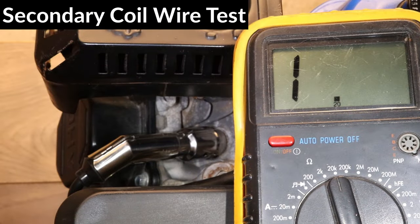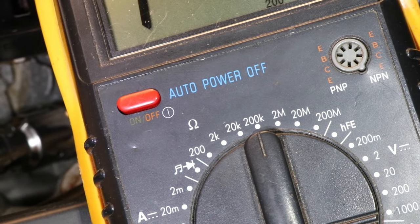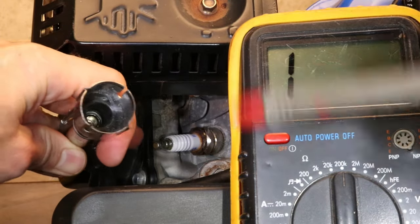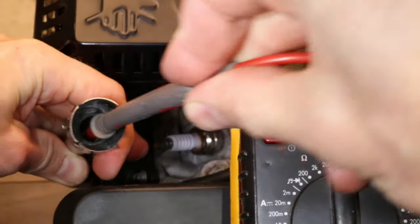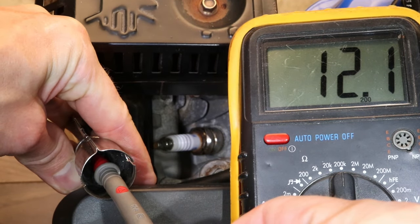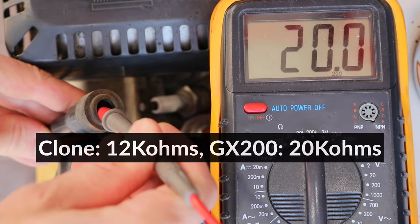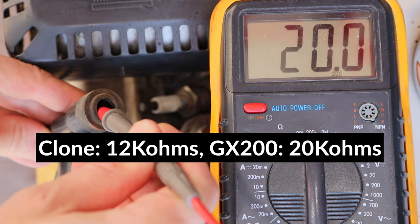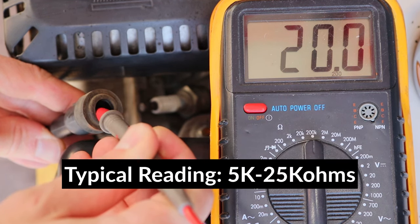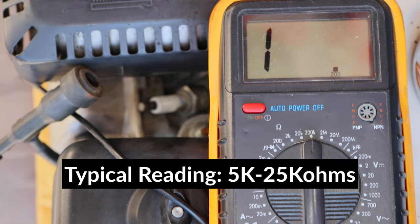So I'm going to test the secondary coil now. I'll set the voltmeter to 200 kΩ, pull the spark plug boot, and push the lead inside the boot. The resistance on the secondary wire is 12kΩ. To compare the clone with the Honda, the GX200 measures 20kΩ exactly. A reading between 5 and 25kΩ is pretty reasonable, but if the reading you're getting is far from this range, it's likely that there's a problem with the coil.